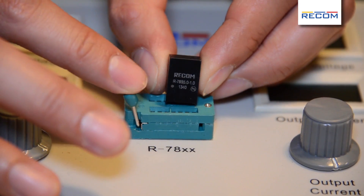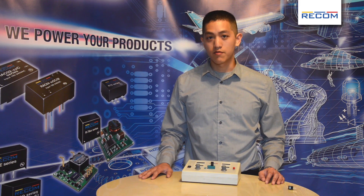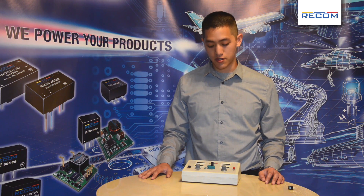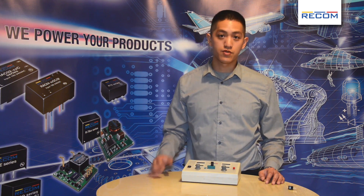So here we have our Recom switching regulator. It is a drop-in replacement for the linear regulator. We have efficiencies up to 97%, so only 3% is lost due to heat. So no heat sink is required.